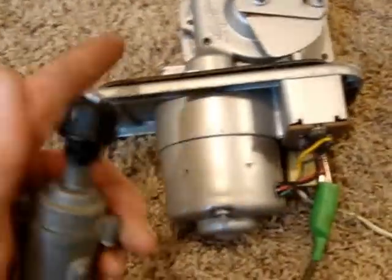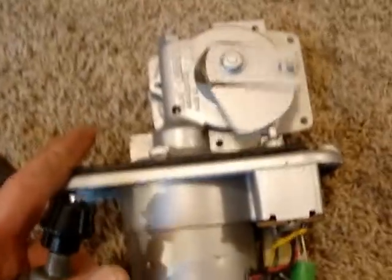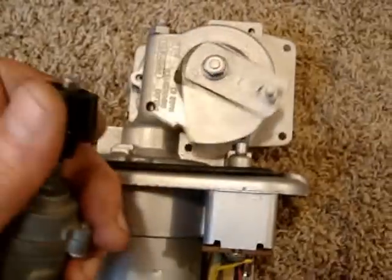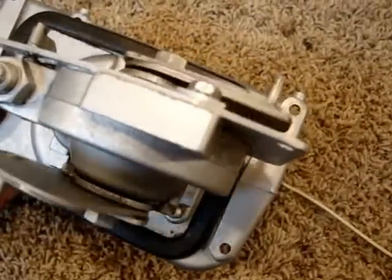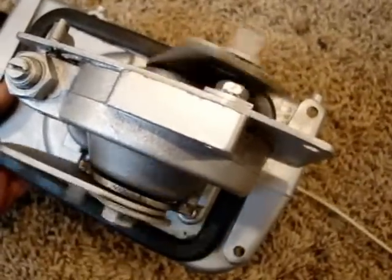If everything works — the way you test this two-speed switch is you turn it and the first click will be your low speed, and you can see how the transmission arms are starting to turn there on low. If I hit it again there's high, and those are the arms that turn the actual wiper transmission which in turn will turn the blades.